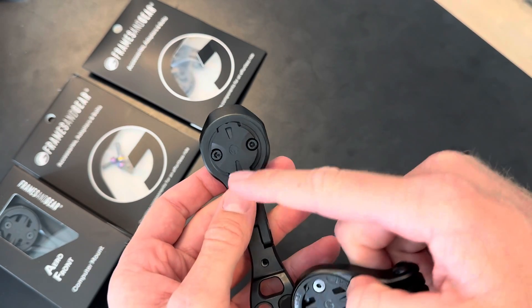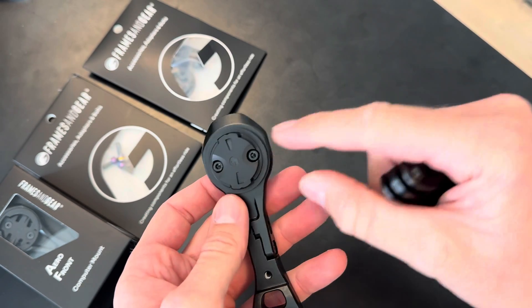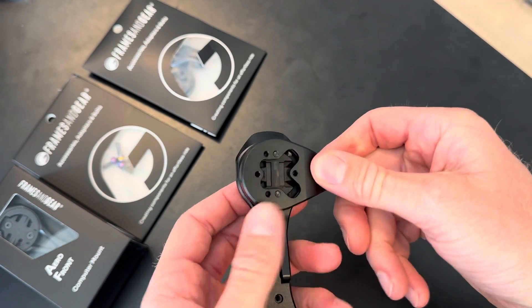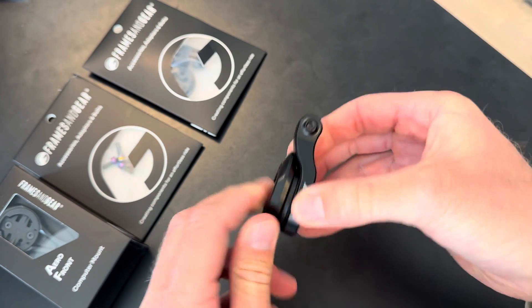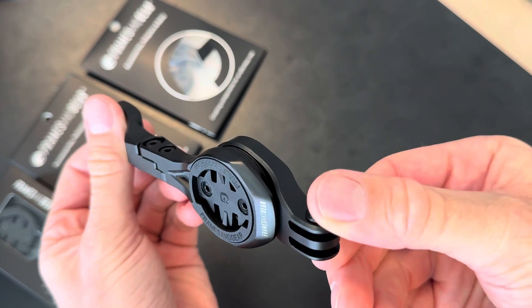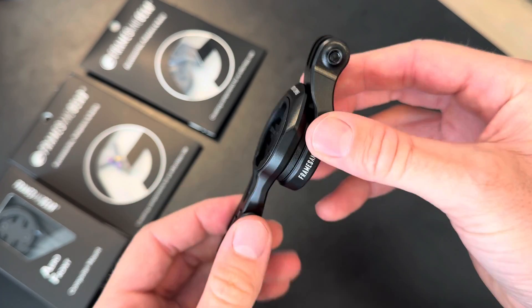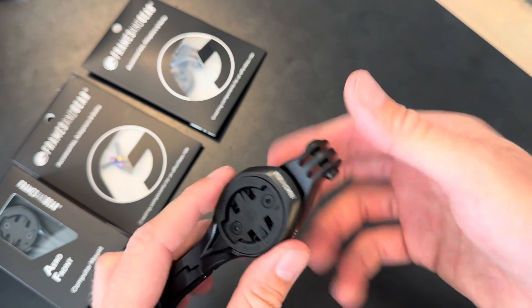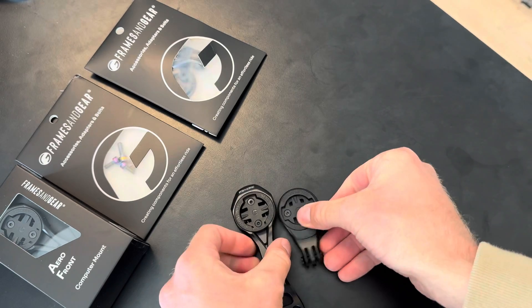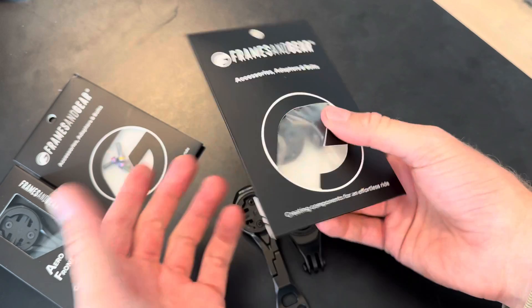I've already added this front plate — it comes along with the mount of course. You add the plate, it's included, and then as you can see, it clicks really nicely into place — super strong, super sturdy. Made to fit our aero front design, it fits GoPro, fits lights, fits whatever device that can attach to a GoPro mount. It comes in a new design with the complete package, everything needed.